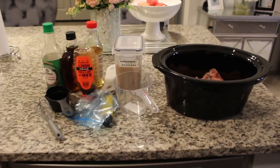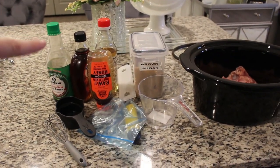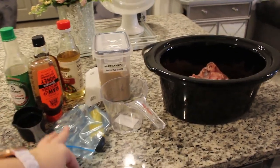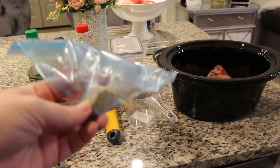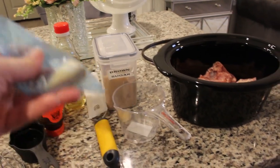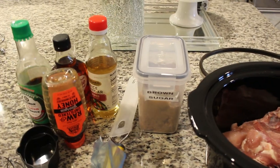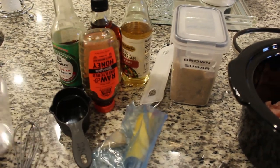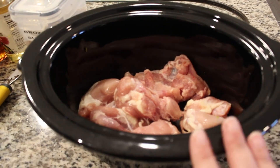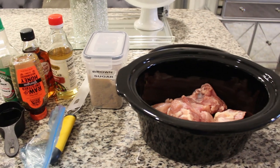Tonight we are making crockpot chicken teriyaki. What you're going to need is two thirds of a cup of soy sauce, three tablespoons of honey, some rice vinegar, some ginger — I freeze my ginger so it lasts a long time and it's super easy to grate while frozen — and some brown sugar. You're also going to need one and a half pounds of chicken thighs. Take all of these ingredients, put them in a container, whisk together, and pour it over your chicken. Cook on low for four to six hours or on high for two to four hours. At the end, we're also going to add a cornstarch and water mixture to thicken up the sauce.